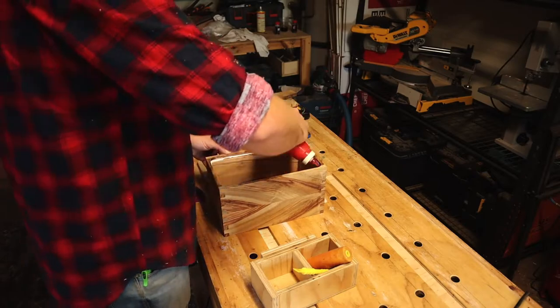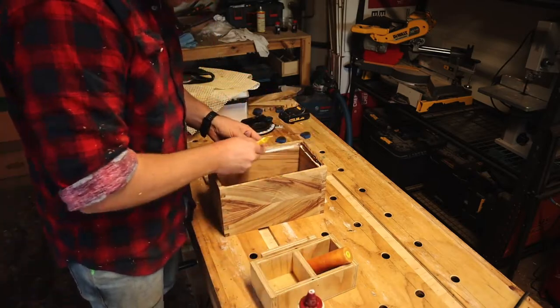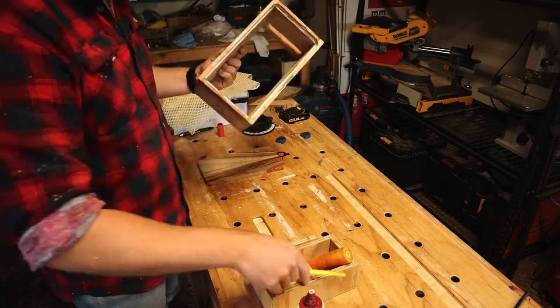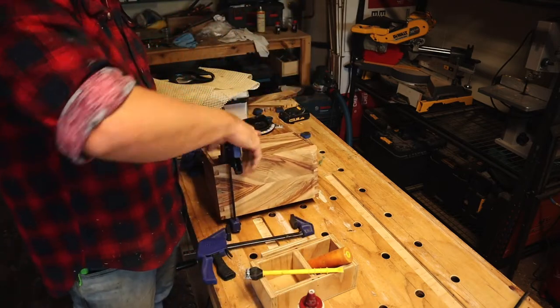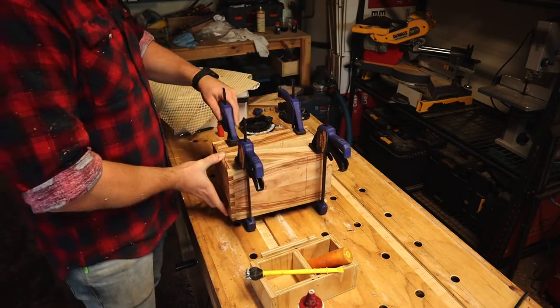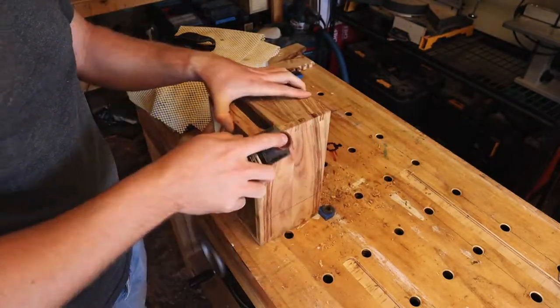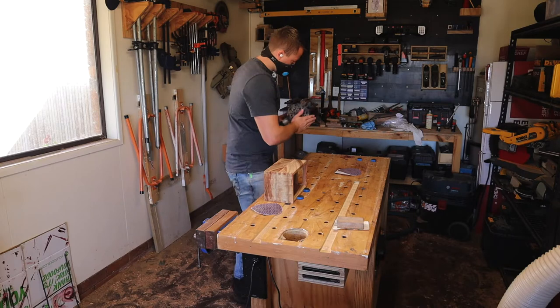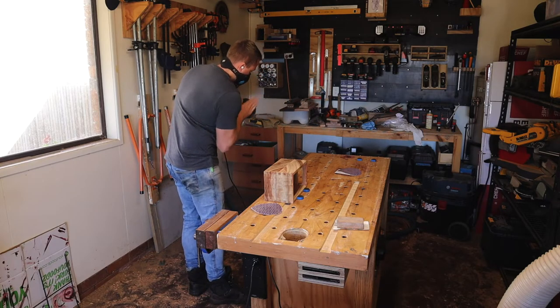Anyway, glue that base in, clamp it up, and have a rest. Quick chamfer on each edge with a block plane — very nice. Time to fire the sander up with some more sanding. I'll spare you the rest of the sanding.